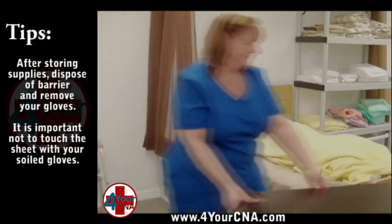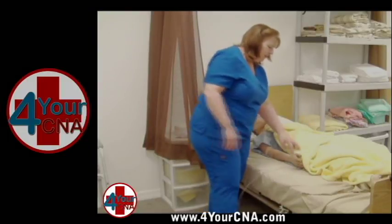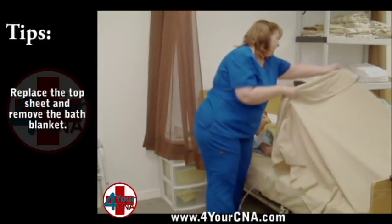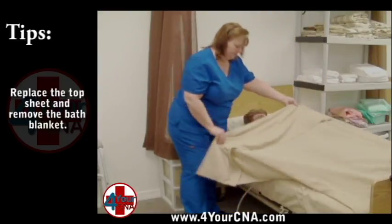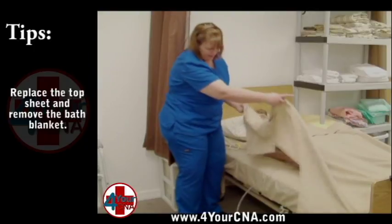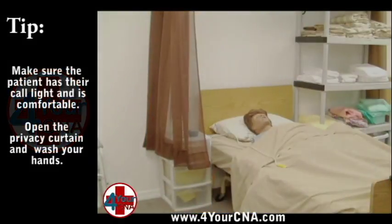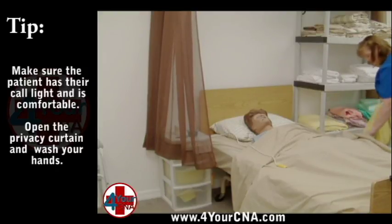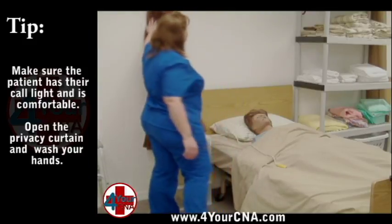Explain that you will be removing the privacy blanket and restoring the sheet over the patient. Remove the privacy blanket by touching only the underside of the blanket, being careful not to expose the patient unnecessarily. Pull the sheet up over the patient as you remove the blanket. Adjust the linens for privacy, comfort, and appearance. Ensure the patient has her call light and the patient's environment is neat and clean. Ask if she needs anything else. Place the blanket in the soiled linen. Open the curtain and wash your hands.